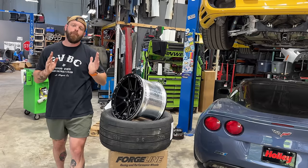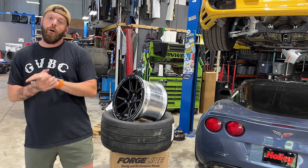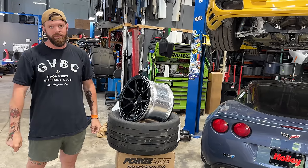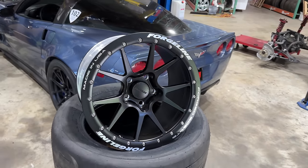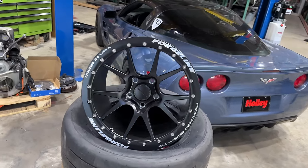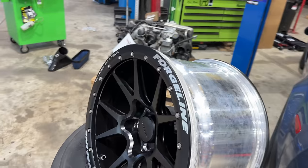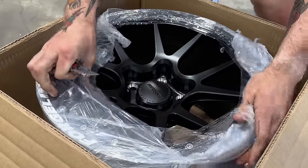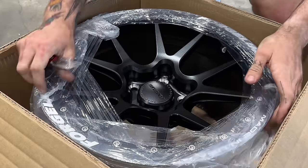The reason's up for interpretation. But one thing we can definitely all agree on — they're going to look sick, which we all know is the reason why 99% of people buy beadlocks. Regardless of the reason these fine wheels came into my possession, one thing I have not done before is mount beadlocks. So I suppose it's about time we struggle through this together. Based on the extensive research I've done in the form of watching one single YouTube video, this should be pretty easy.